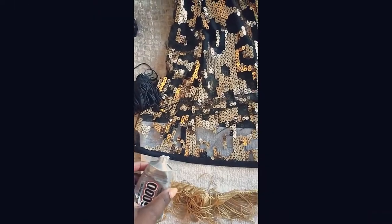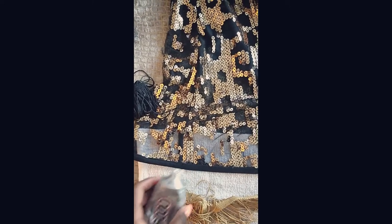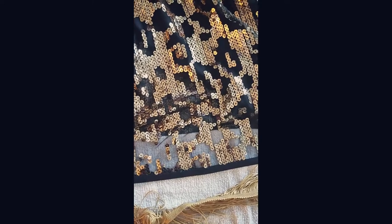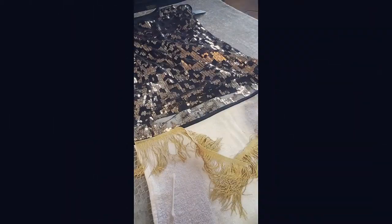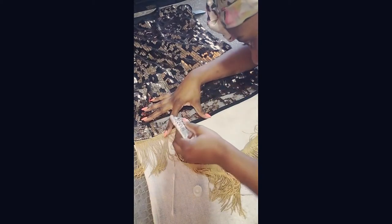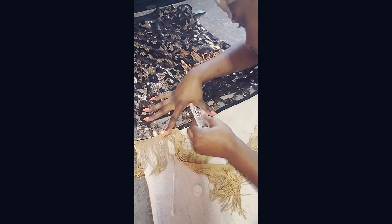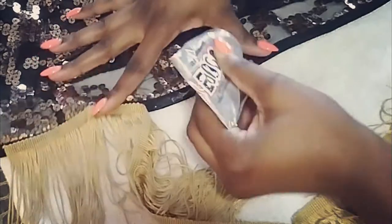The process is pretty simple. You're going to start by laying the edge of the dress on a towel so that the glue doesn't leak through to the other side. Then you're just going to place a little bit of E6000 glue down on the edge of the dress, and then gently put the fringe over top of the glue and lightly press it down. You don't want to press too hard because the glue will leak everywhere, but not too lightly because the fringe won't stick.